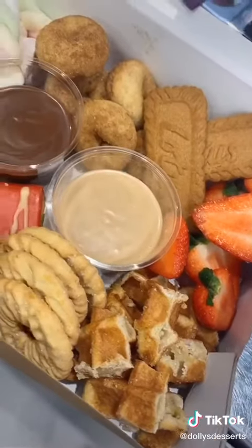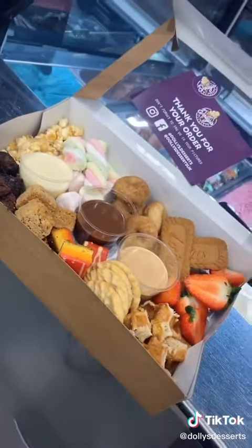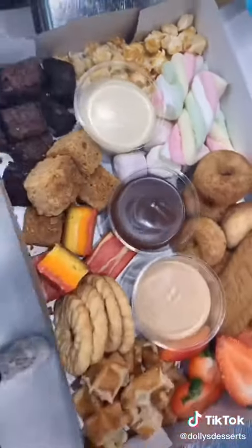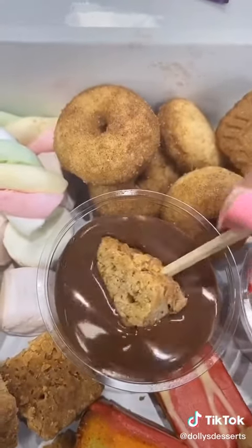I also added some donuts but I didn't record it — I thought I was recording but I didn't. And yeah, that's it. This is so nice. I put some little sticks in, so obviously you'll get sticks with it. Pre-order from Dollies.